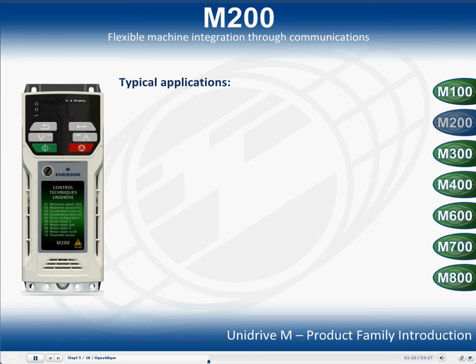Typical applications the Unidrive M200 will be used in are speed control for conveyors, fans, positive displacement pumps and mixers, where their functions are controlled remotely via field bus or Ethernet communications.